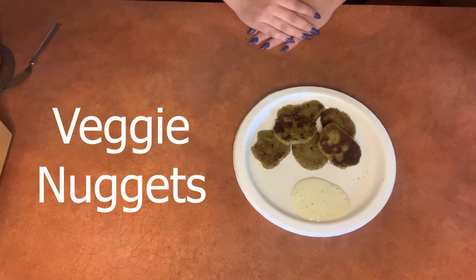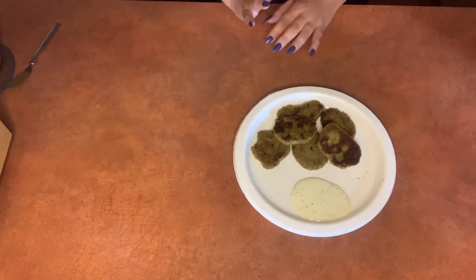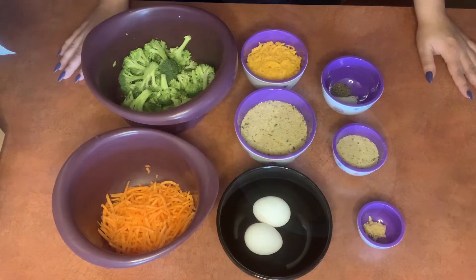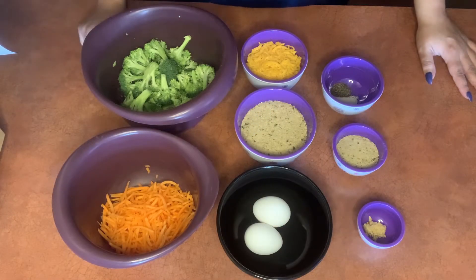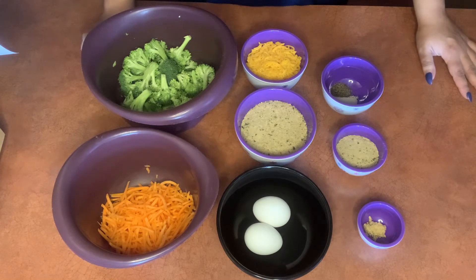These nuggets look just like chicken nuggets, so they're fun to eat and easy for tiny hands to grab and dip, but they're completely vegetarian. This recipe includes both broccoli and carrots, so it provides quite a bit of fiber, minerals, vitamins, antioxidants, and even some plant-based protein.